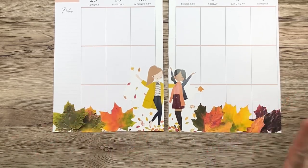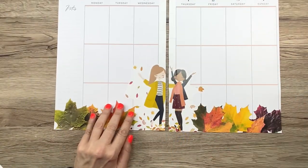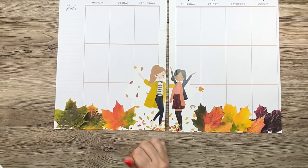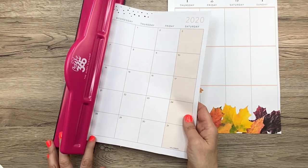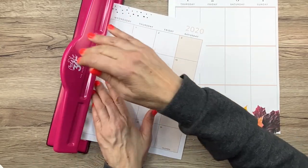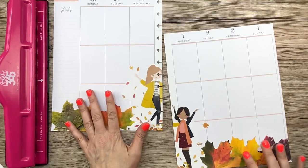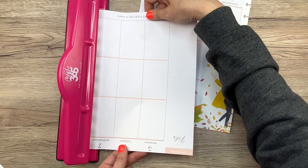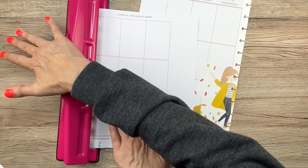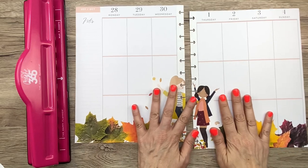Worth the little bit of extra work I just put in to get this done. I hope that when I punch this — yeah, that's going to go right into her face. Darn it. Let's punch it now so we can see how bad it is. Hopefully it won't be horrible. Right in her face. Oh well. We all know what it is. Okay, it's cute anyway.